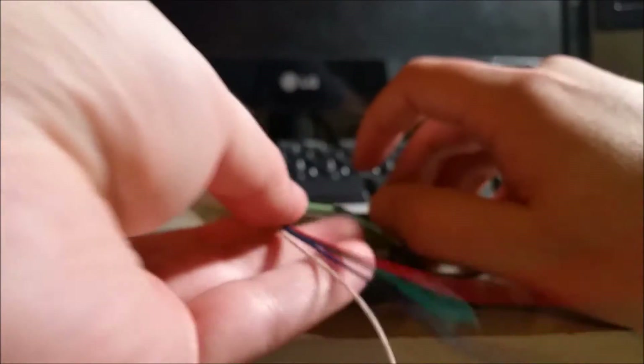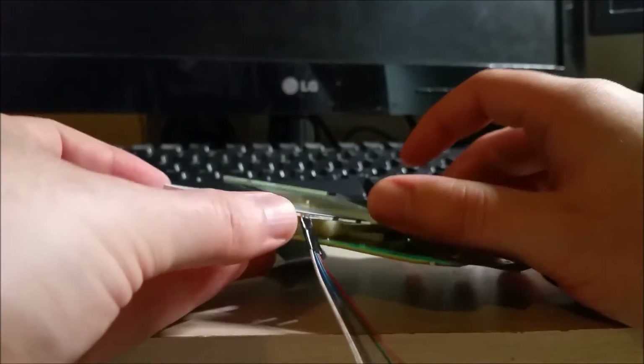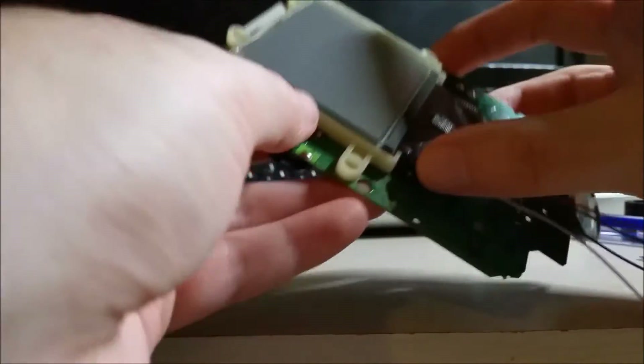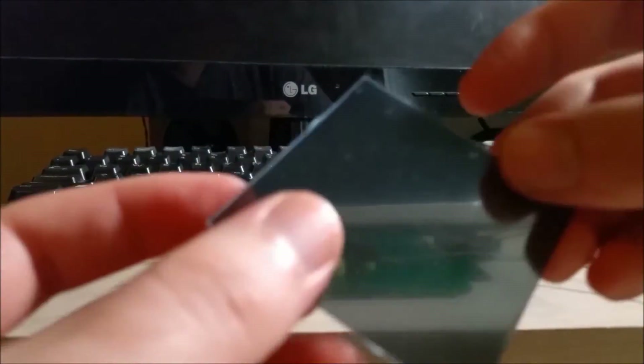It'll also make it a little more robust so they don't break free. Now they're actually insulated. You can take this and just carefully slide it in — there we go. And now we have the polarizing filter.